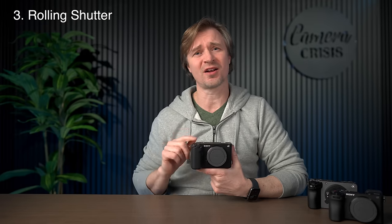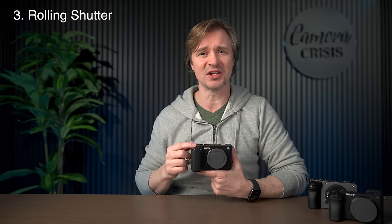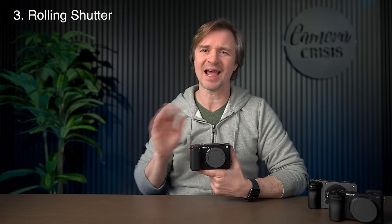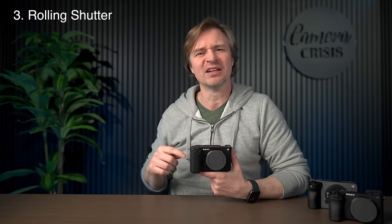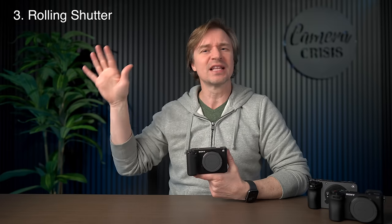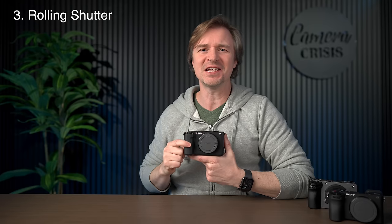Rolling shutter. It is hard to find a camera with better rolling shutter than this, unless maybe you get the new A93 with the global shutter. But this rolling shutter is so fantastic — you won't see any of the jello. You can do the whips and the pans, you can film the NASCAR, the Tour de France, fast-moving subjects flying by. No slanty lines, no anything. Great rolling shutter on the ZV-E1.